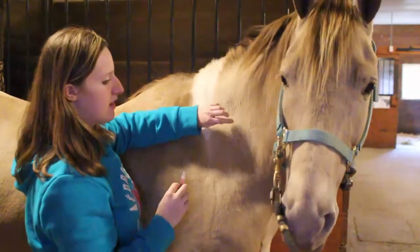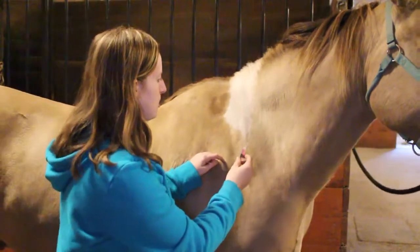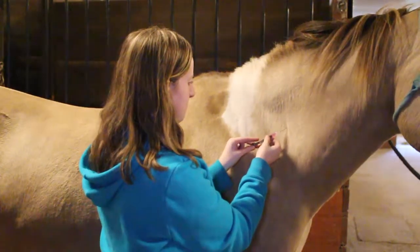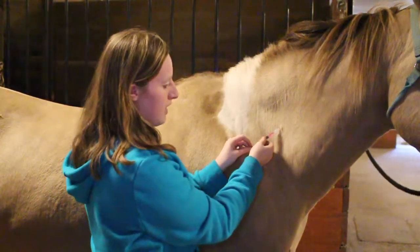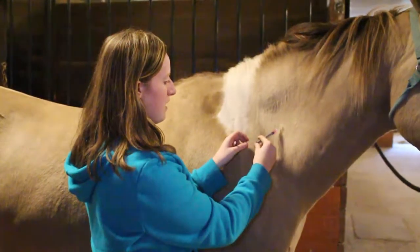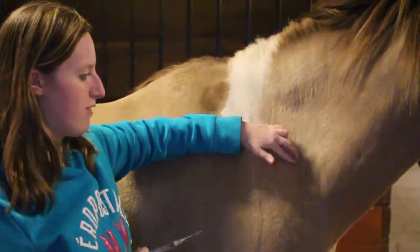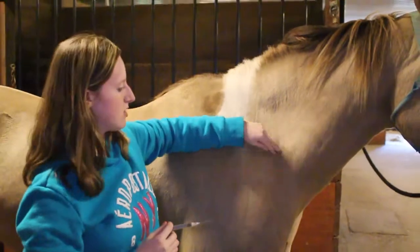I'm going to go right in the center of the triangle. When I inject it, I want to push firmly but not like I'm stabbing him. Then you're going to pull back, make sure there's no blood, and then inject your horse. I always go kind of slow. And when you pull it out, I always rub the spot for a moment just to make sure there are no lumps after the shot.